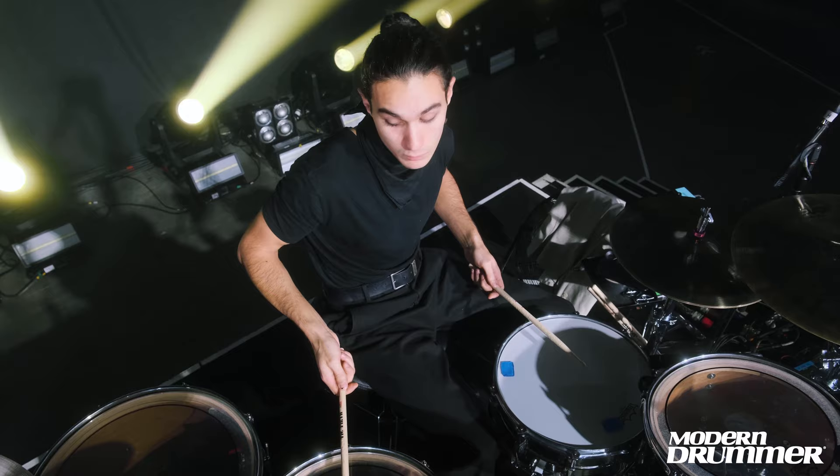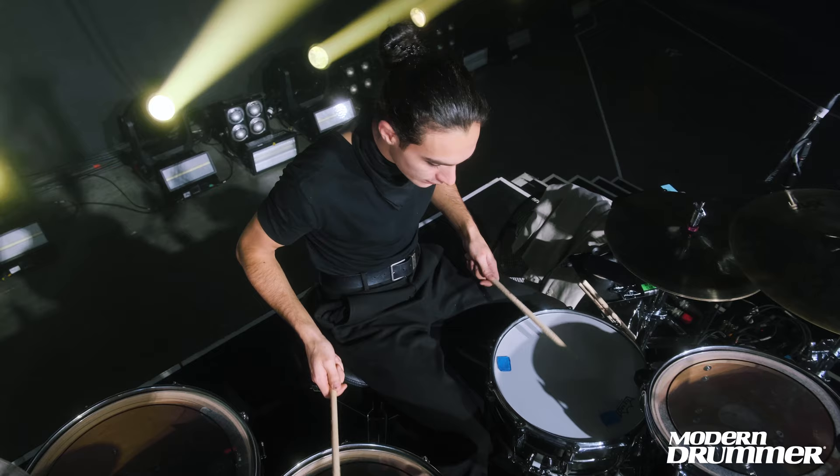I start with the second floor tom, and then I end up with the third. Something like that.